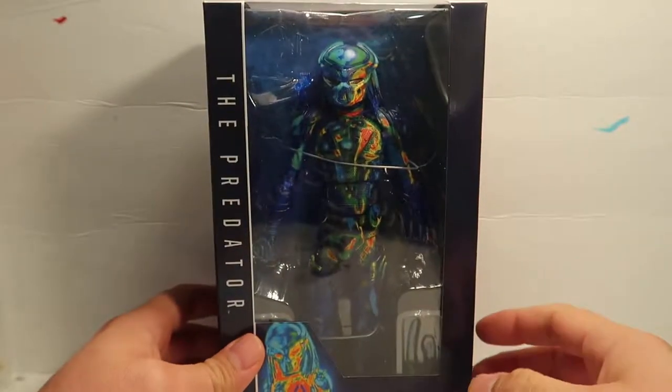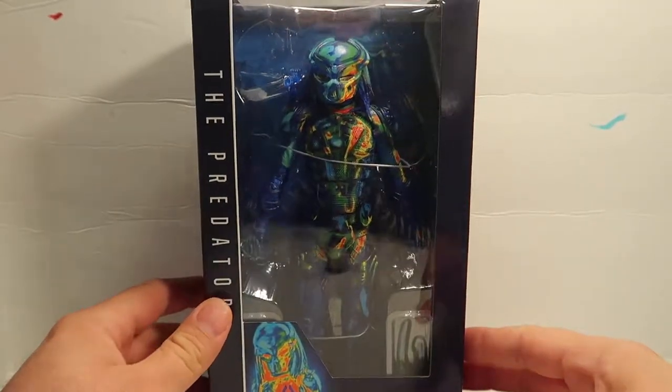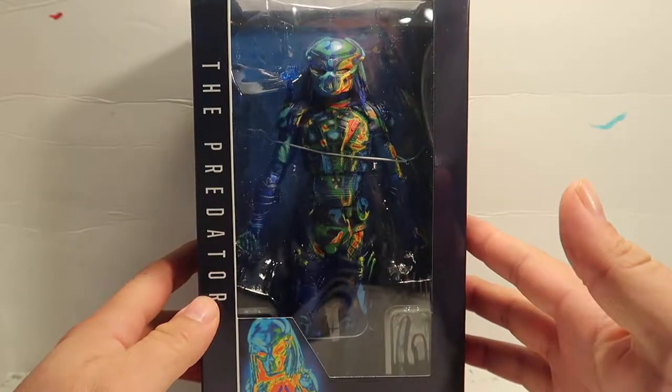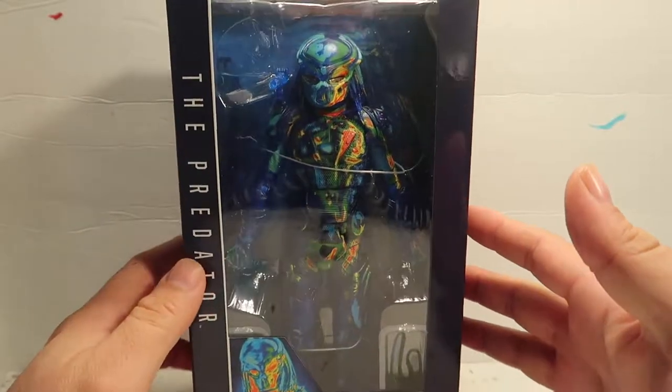Hey guys, welcome to another episode of Recreating. Today we're going to do another unboxing of the new Predator ThermoVision figure from NECA.